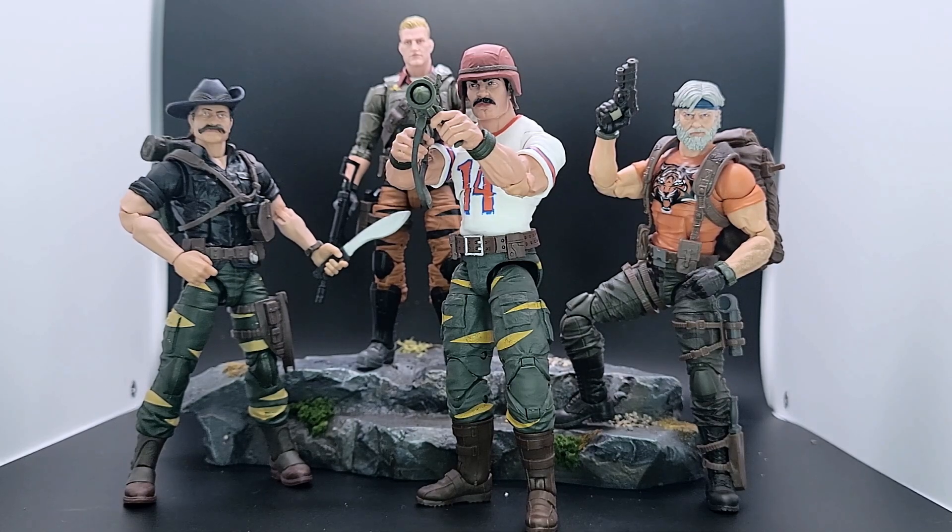The next question is: what are the next members of the Tiger Force team going to be? We have an obvious redeco of Flint that could be pretty easy, same with Roadblock. There are other characters too — Dusty's another one that's going to be another easy repaint. Yeah, if you can find him, get him.